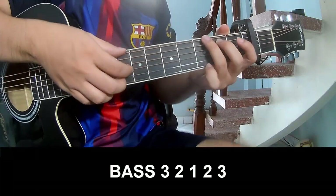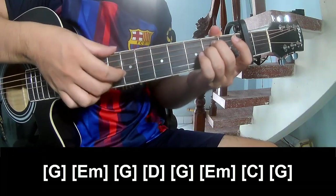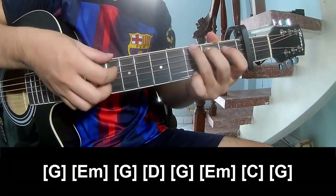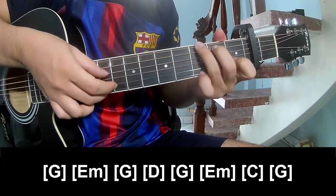With the capo on the 2nd fret, the chord sequence is: G, Em, G, D, Am, G, Em, C, G.